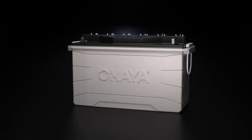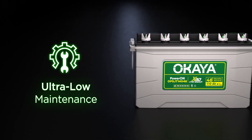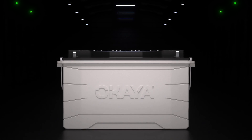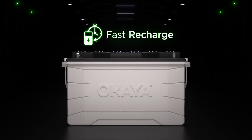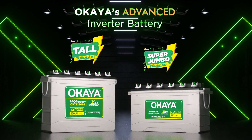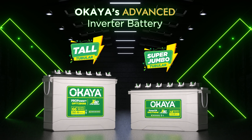To help you make an informed choice, with a low antimony alloy that drastically reduces maintenance requirements. Quicker turnaround times with our batteries' faster recharge features, ensuring minimal downtime during charging cycles. The Ukiya Advanced Inverter Batteries are the ultimate power backup solution for uninterrupted power for your home.